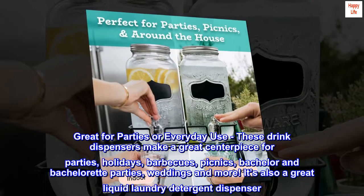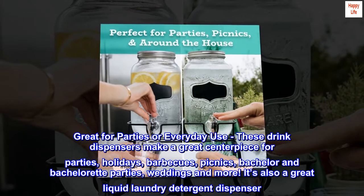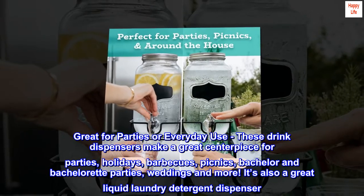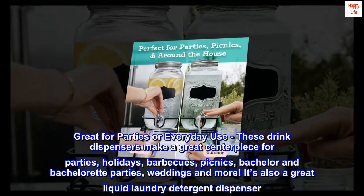Great for parties or everyday use. These drink dispensers make a great centerpiece for parties, holidays, barbecues, picnics, bachelor and bachelorette parties, weddings, and more. They also make a great liquid laundry detergent dispenser.